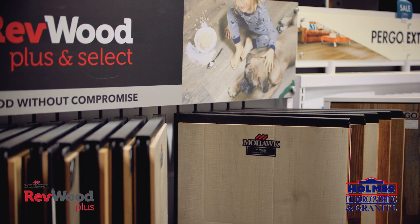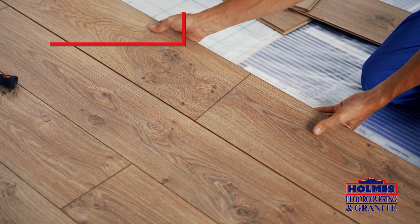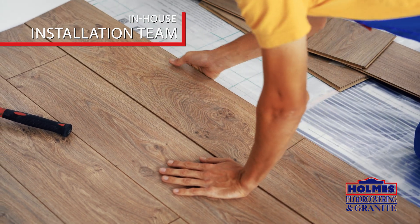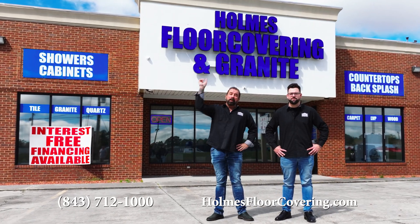You can't get the same variety at any of the big box stores. We offer quality service at a competitive price. Get it installed today with our own in-house installation team. Just remember, home's floor covered in granite — the best on the planet.